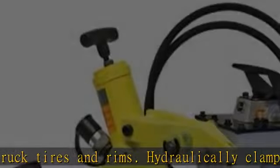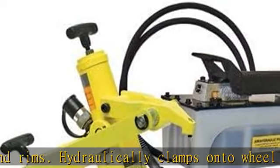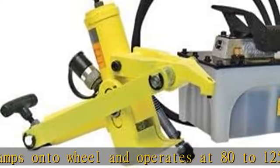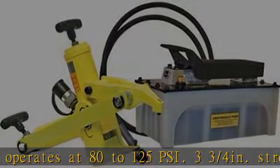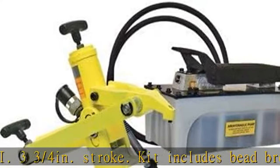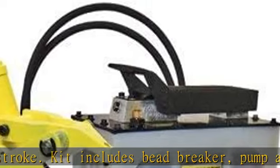Typical application: breaking bead on tires and rims. Maxi 125. Length: 15 inches. Dimensions (L x W x H): 15 x 17 x 18 inches. Click the link in the description to get this product today at the best price.